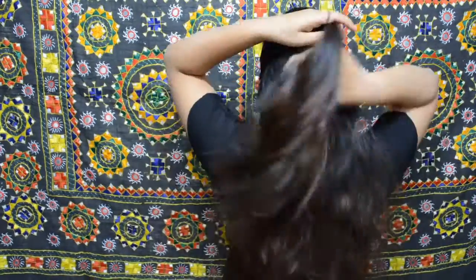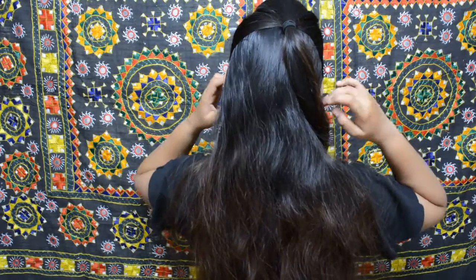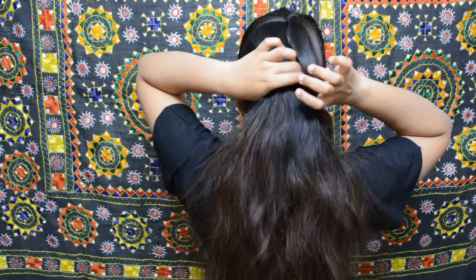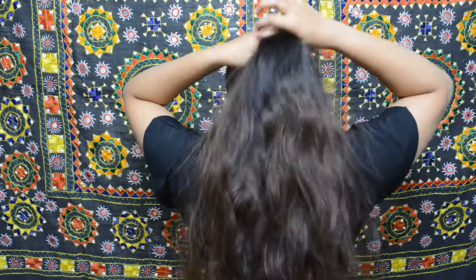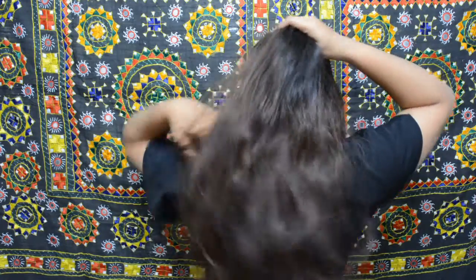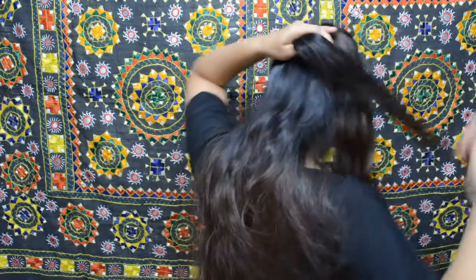Grab all your hair from the ear onwards, tilt it off, smooth it down, and then tie it with a rubber band. Keep this pony apart for the time being and divide your hair into further two sections, then tie this into a pony as well.